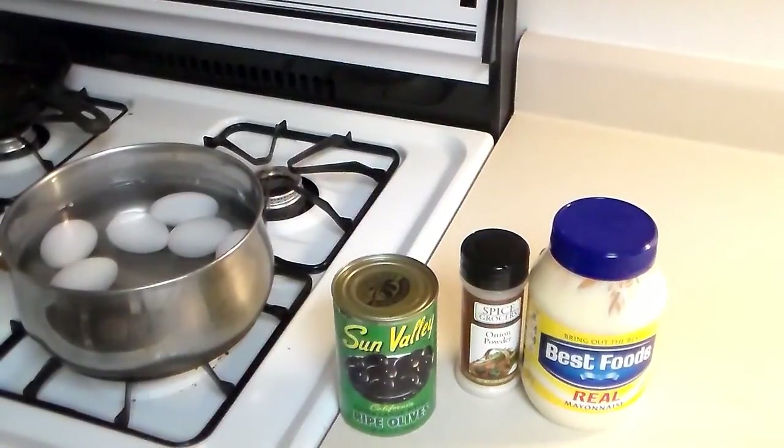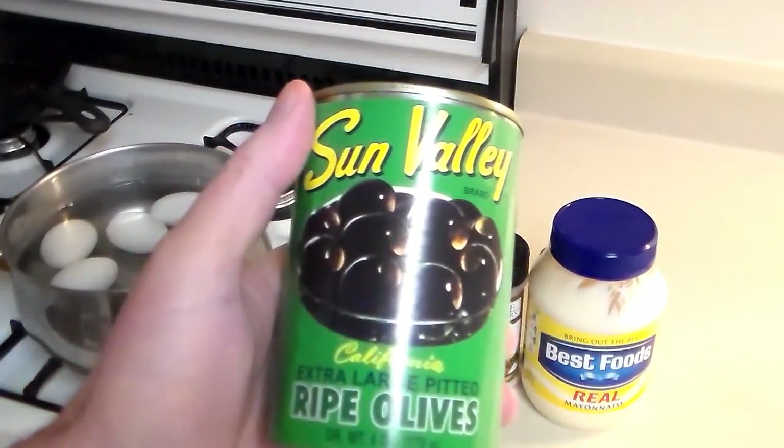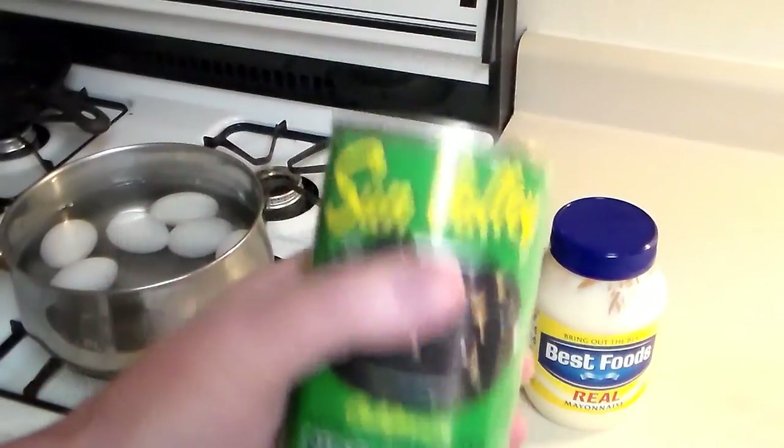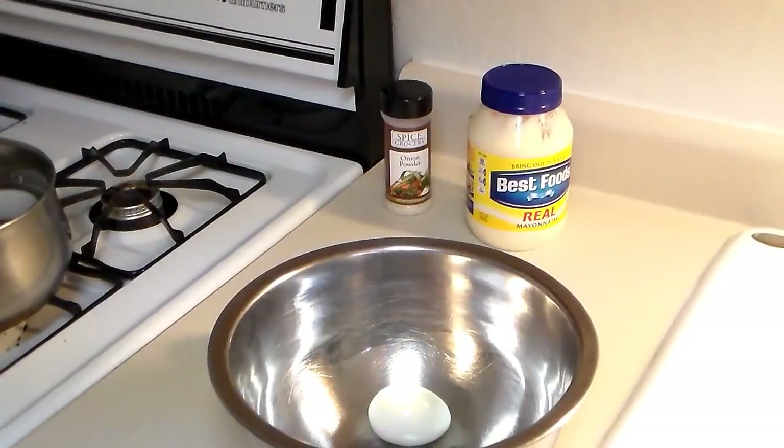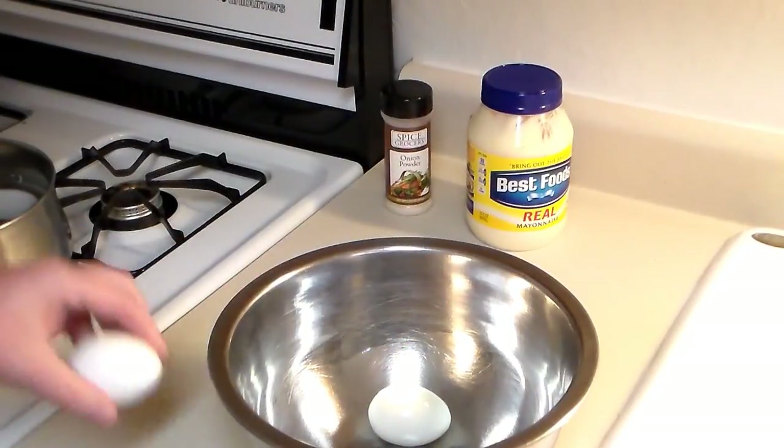Okay, my eggs are done cooking. I ran some cold water over them and threw a few ice cubes in there to help cool them down. By the way, that's half a dozen eggs I'm using. Then I'm going to use one can of olives, so I'm going to drain these and cut them up. My only other ingredients will be some mayo and onion powder.